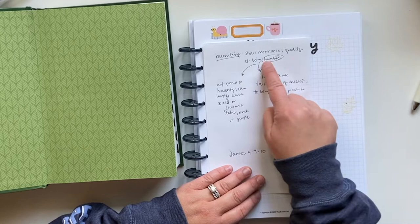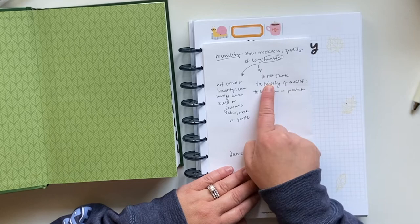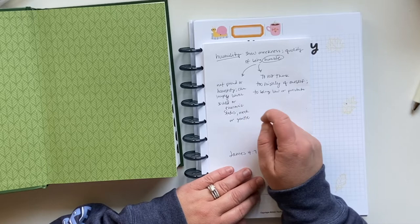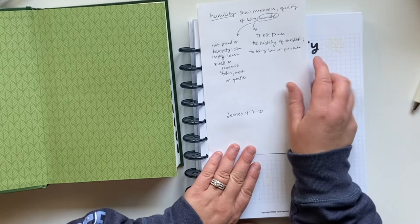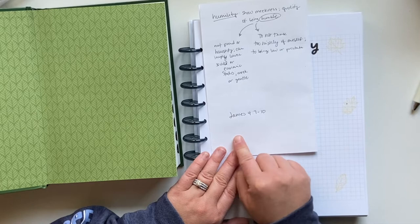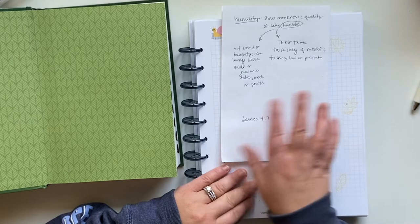Humble as an adjective means 'not proud or haughty, can imply lower social or economic status, meek or gentle.' As a verb it means 'to not think too highly of oneself, to bring low or prostrate.' I'm going to write all of that out on this page. I also found some additional scripture from the list — it's James 4:7 through 10. I'm going to need a lot of space to write that, so I'm going to do all the writing first and then come back in and do all of the creative decorating. I'll go ahead and fast-forward you while I do this writing.